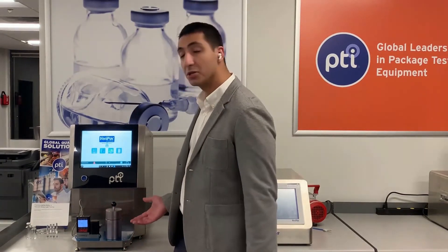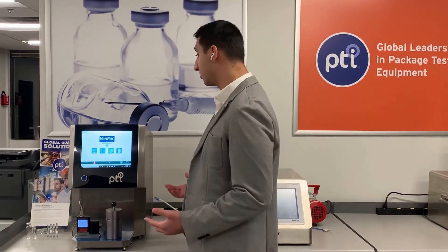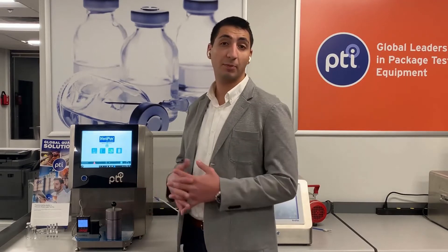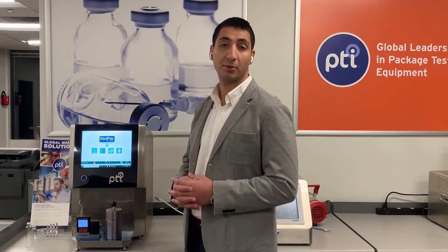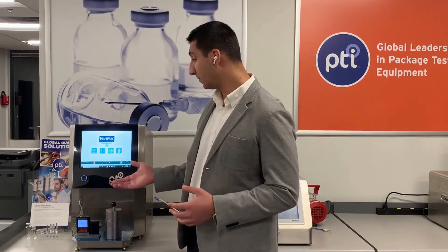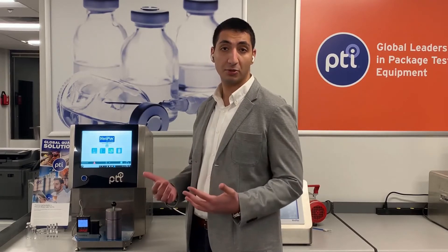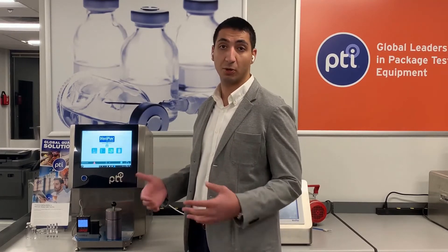PTI's test chambers are custom-built for your specific needs. Applications for this system would be just about any parenteral package or rigid package application your industry has to offer, whether they're glass or plastic, such as liquid and lyophilized vials, empty or pre-filled syringes, ampoules, API containers, and much more.